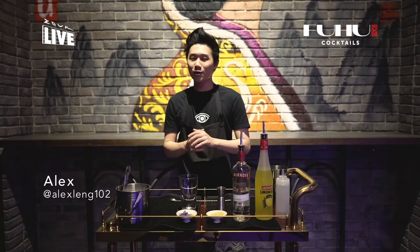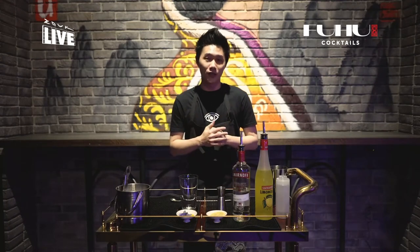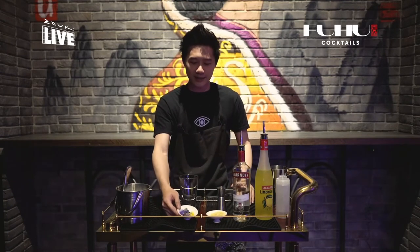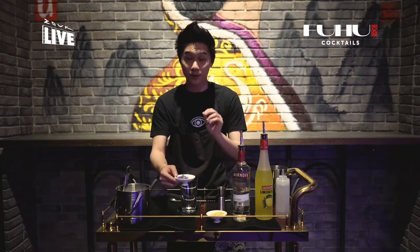Hey everyone, welcome back to Fuhu with me Alex. Today we're going to be making a drink called the Lazy Lemon Drop. You might have had it here in Fuhu or even at Red Tail Genting — you can actually find it here in the Zook Atrium. What's special about this drink is that we're going to be using a couple of really cool ingredients, like this fresh edible flower here, which we're going to garnish on top of our drink later.